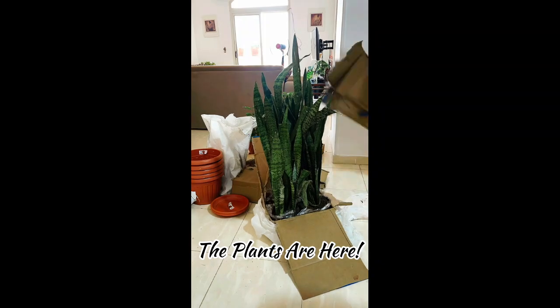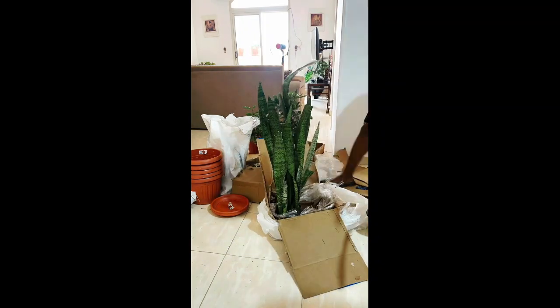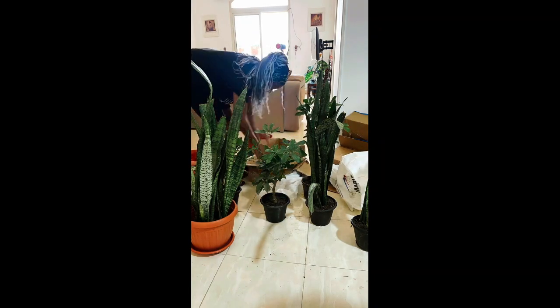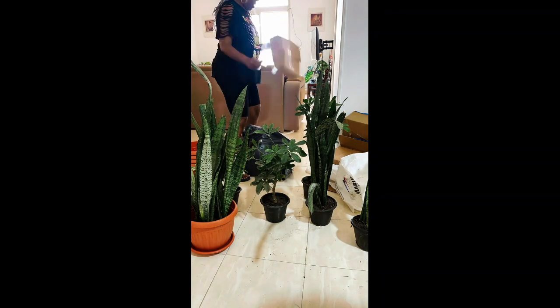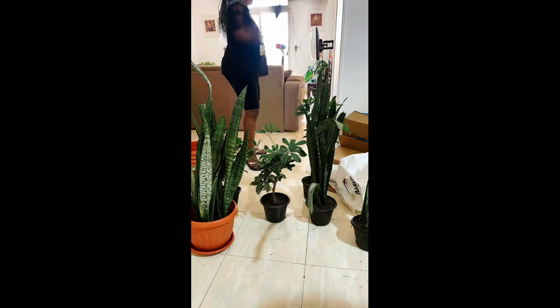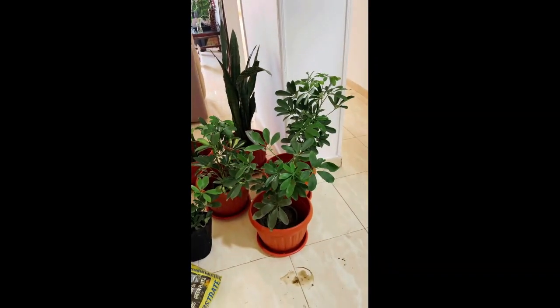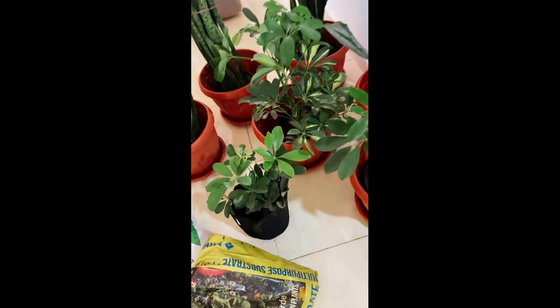While my chutney was cooking I decided to go ahead and tackle the plants. They had come in and were all still in their boxes for almost a week. And then I had to wait for some peat moss, and the peat moss finally came in. Now it's time to put them in their new apartment.